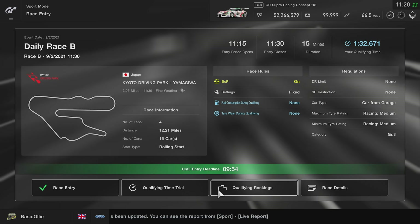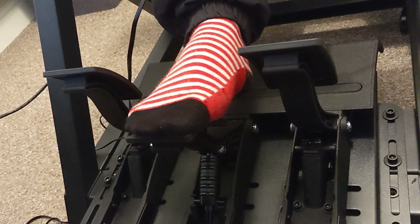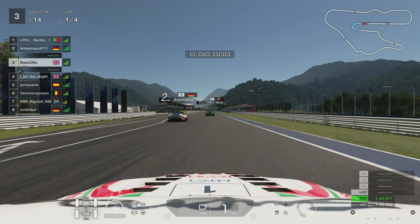Now, with Gran Turismo Sport, it's a little bit different to other games because of its ABS. As you can see, this middle pedal here is my new load cell pedal. You really have to put a large amount of pressure on it to make sure that it puts 100% pressure into the brakes and you get as much performance from the brakes as you can.